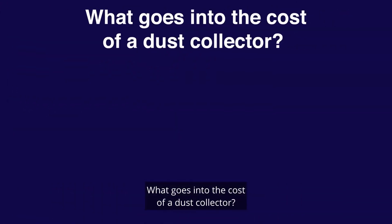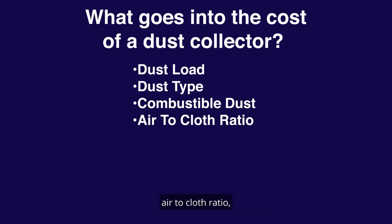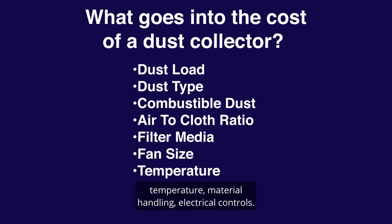What goes into the cost of a dust collector? The key factors are: dust load, dust type, combustible dust, air-to-cloth ratio, filter media, fan size, temperature, material handling, and electrical controls.